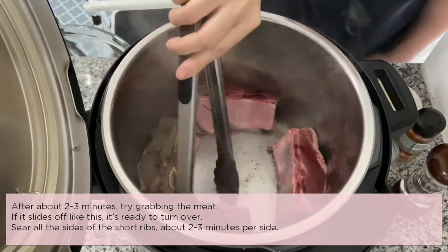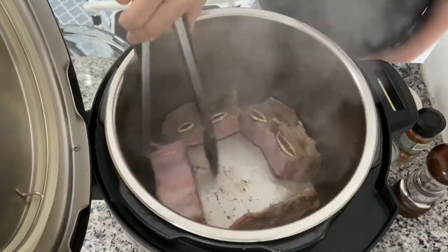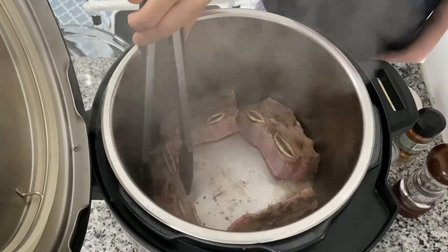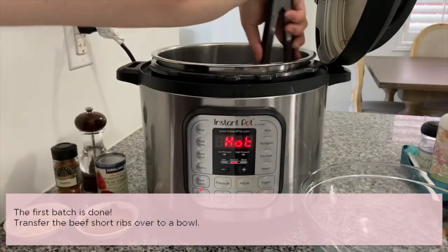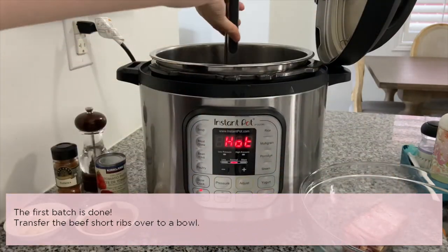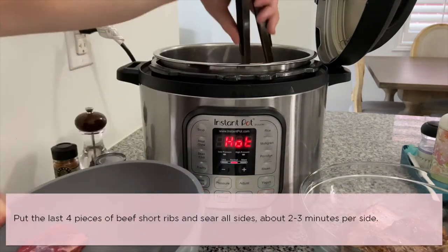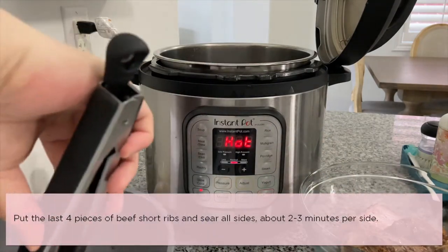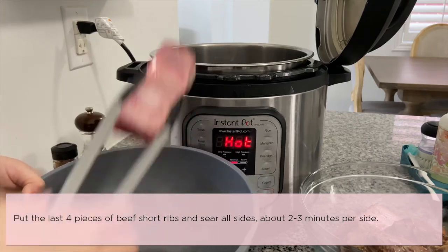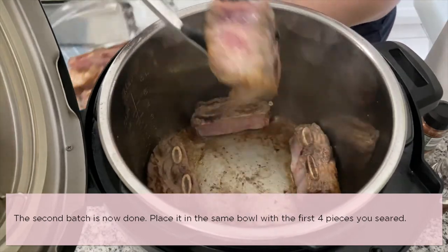After two to three minutes, try grabbing the meat — if it slides off, it's ready to turn over. Sear all sides of the short ribs, about two to three minutes per side. The first batch is done searing; transfer the beef short ribs to a bowl. Now put the last four pieces in and sear all sides. Once the second batch is done, place it in the same bowl as the first batch.